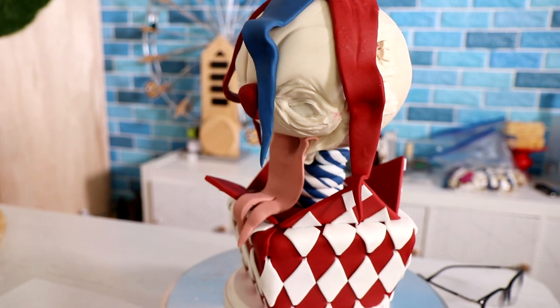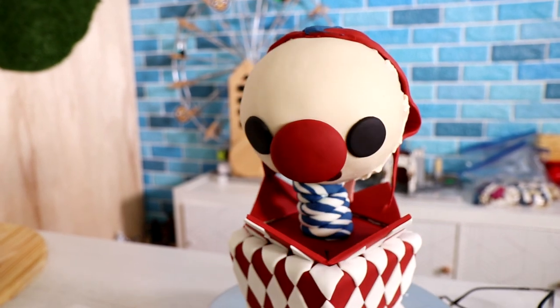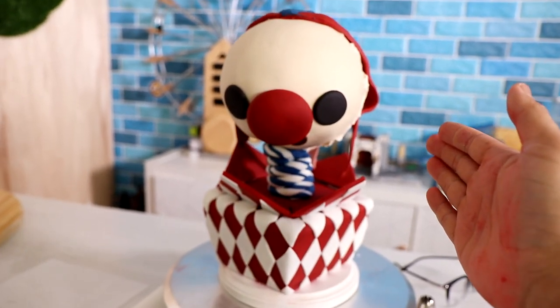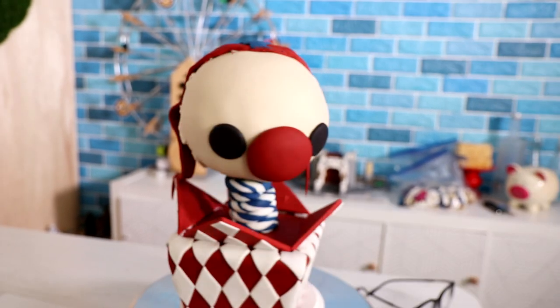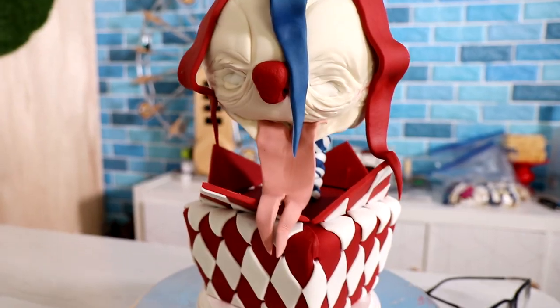The scary side is complete! The fondant is done — it just needs a little bit of detail with painting. I'm going to add the same hat to the kawaii side, but I'm going to make it more fluffy. I can't do that right now because it won't fit in my fridge — it's too tall. Other than that, I think I'm done. This forked tongue is everything, isn't it? Back to work!